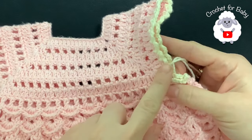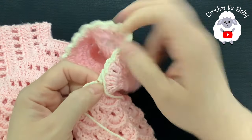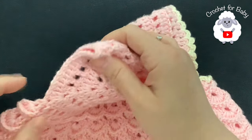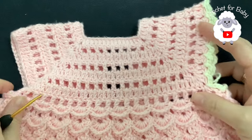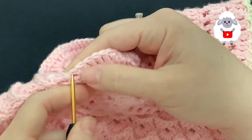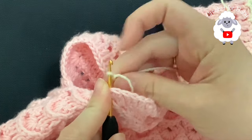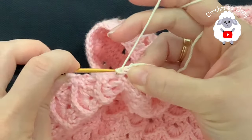Now we're going to do the sleeves. I went ahead and already did one — I joined here on this side from the back, then worked around to the front and finished here at the end. For this side we're going to do the exact same thing — start here in the front, go around the back, and finish here. We're going to go right here into this corner where we divided the sleeve. Insert your hook — using the same three millimeter hook with this off-white color yarn — and chain four.